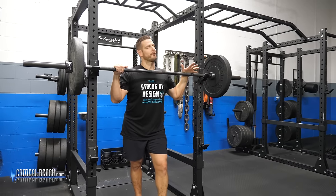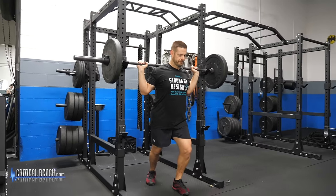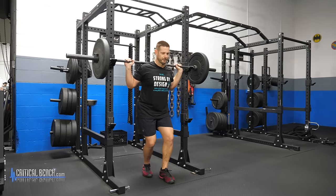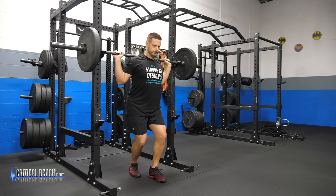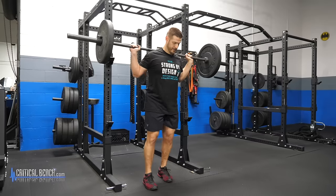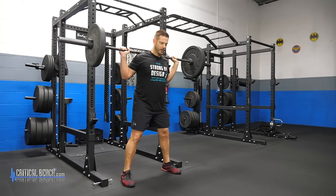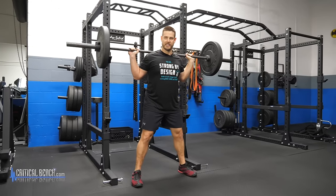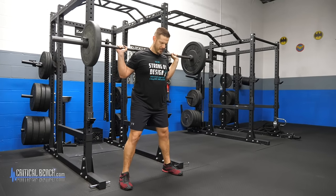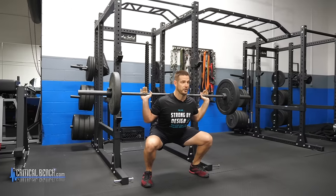For number three, we have the barbell squat. To safely get the bar on your back, come underneath the weight. If you need a bar pad, go for it — I personally prefer to feel the iron right on my upper traps. Make sure the bar is in a comfortable spot on your back, not too high on your neck and not too low. Get a good foot position. Wider is smarter and better initially. You can play around with a closer stance later, but try to go wider. Flare the toe out just a touch, and as you drop down, spread those knees out nice and wide.